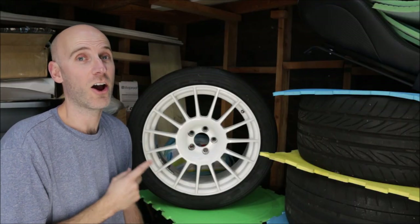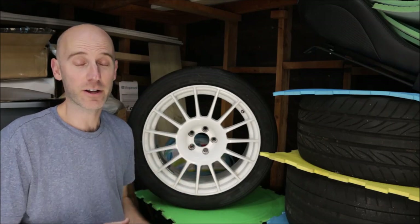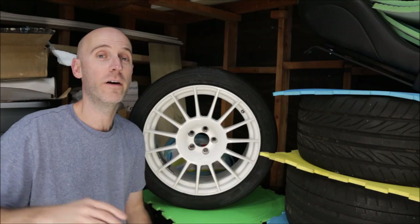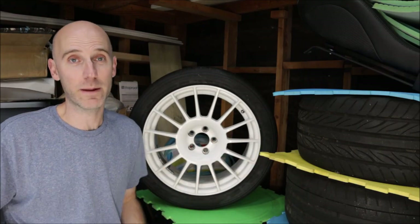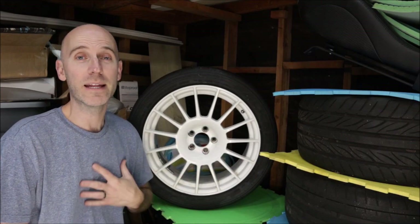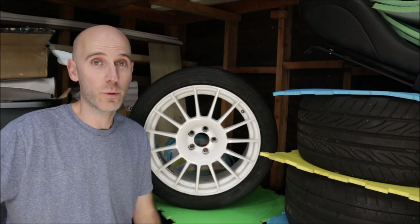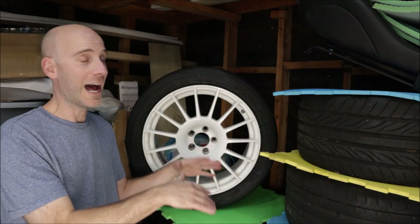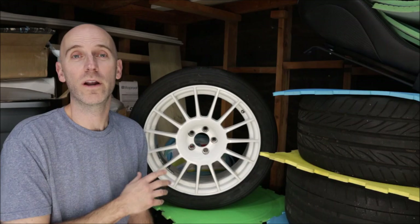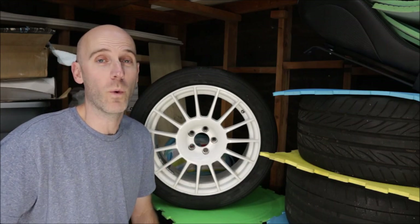These are Enkei RCT4 wheels. No longer available. Discontinued. Designed for competition use only. Super hard to find. I bought them long ago, far before I even had the white Impreza. I bought these wheels because I love them so much. By far, in my opinion, the best wheel, hands down, over anything that you can put on a Subaru. I just love them. These are 17x8s, 48 offset, 5 on 100, so it limits what kind of Subarus you can put them on. But they're going to be perfect on the white RS.